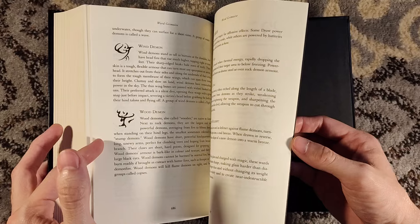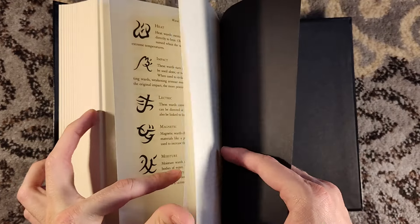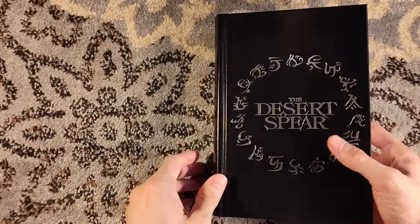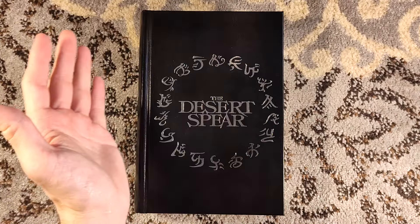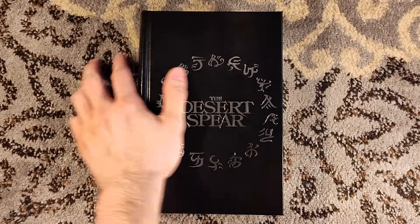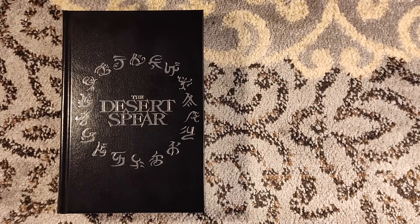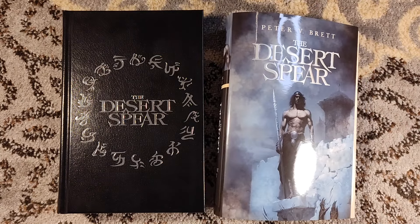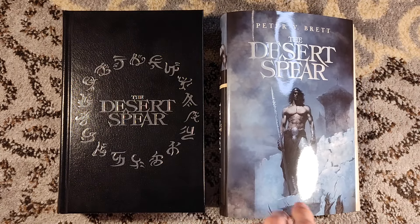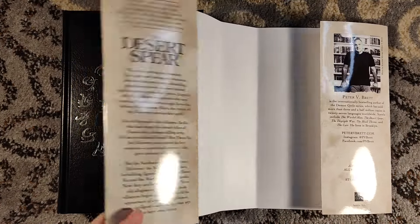Upcoming titles from Grim Oak: I believe the next one is Servant of the Empire by Raymond E. Feist and Janny Wurts, which I have read and it's really good. I am going to be buying a copy of that one, probably not right away just because my wallet hurts and I need a little bit of a breather.